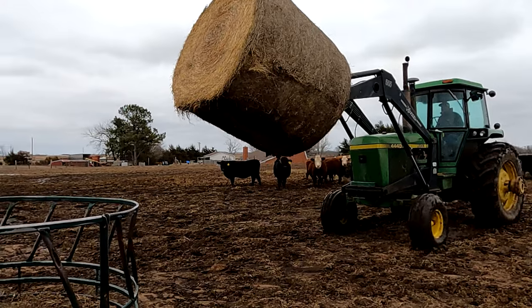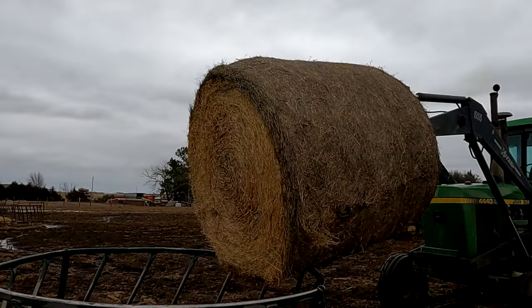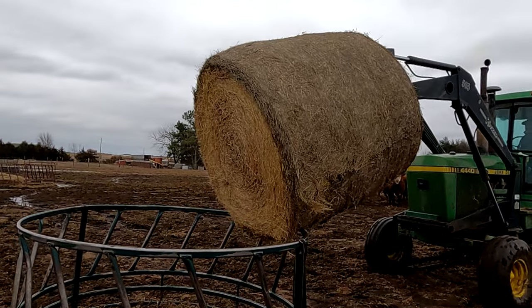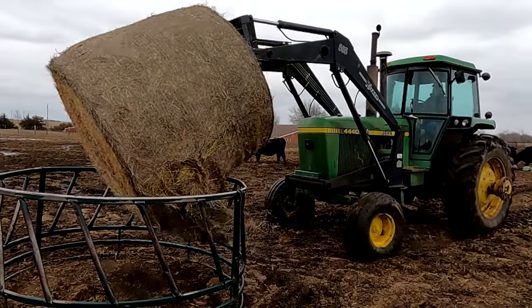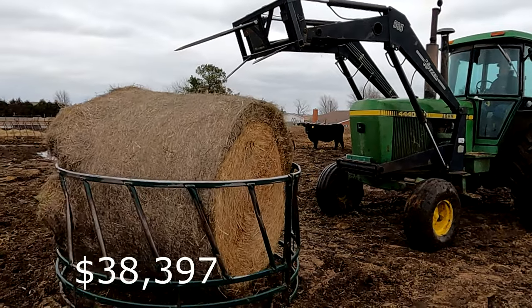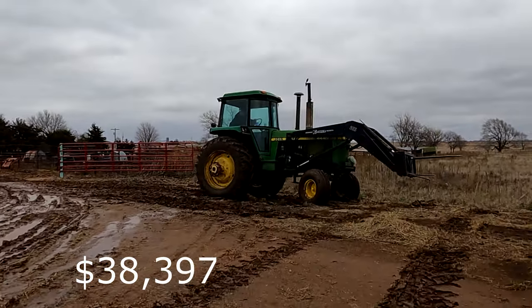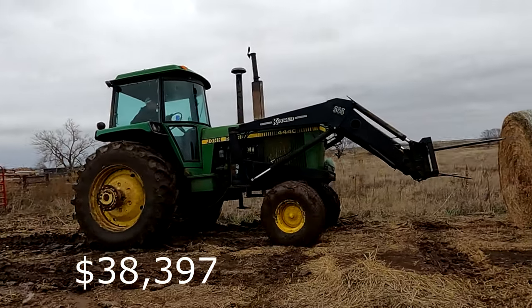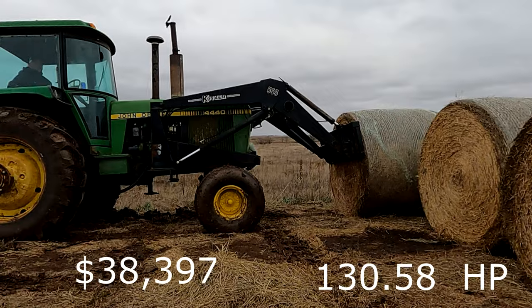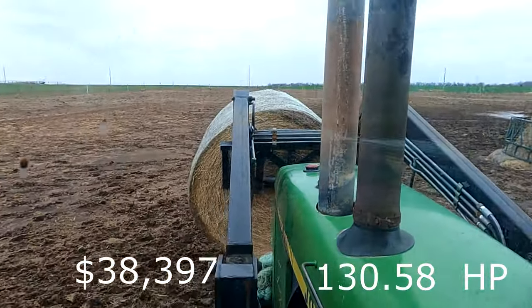Now we're coming along to the 4440 series. This was manufactured by John Deere right here in the good old US of A with an original price tag of $38,397. They manufactured the 4440 starting in 1978 and ended in 1982. This has approximately 130.58 horsepower.